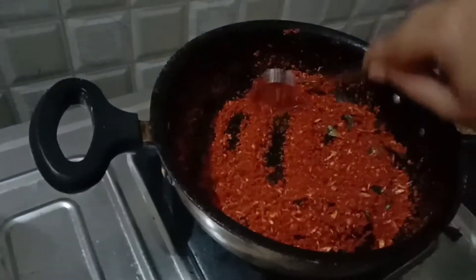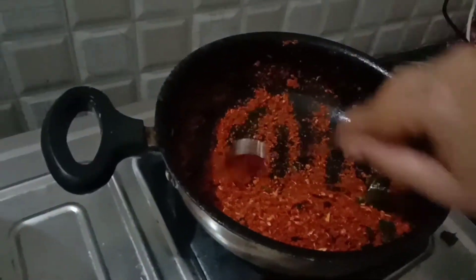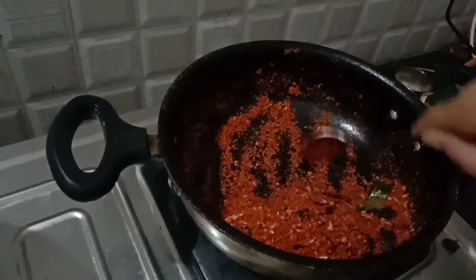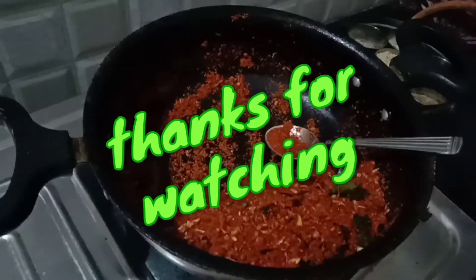Put the pepper on the surface and cook the flavor for 2 minutes. We will cook the flavor after 2 minutes.